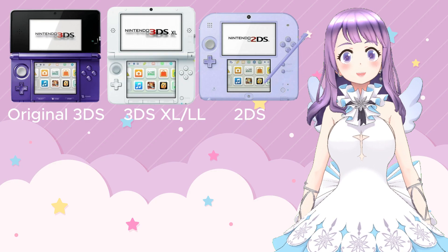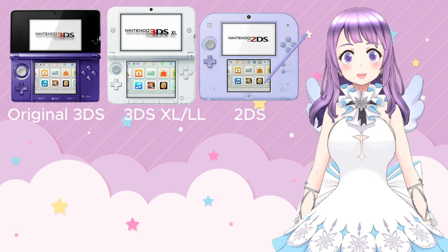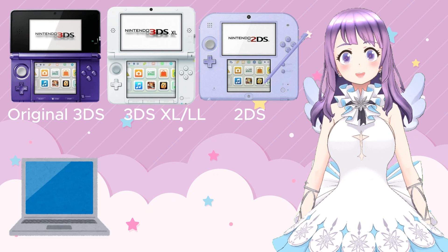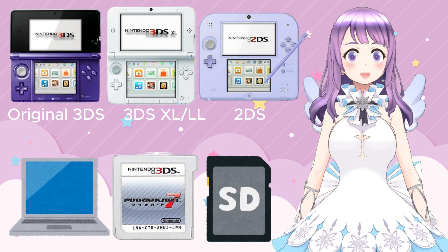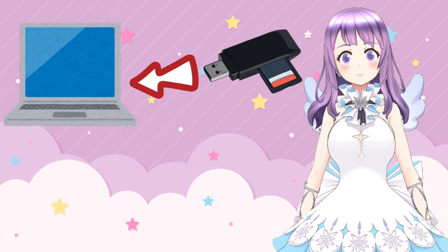To begin with, let's talk about the things you need. You have to have an old Nintendo 3DS, 3DS XL/LL, or 2DS — and remember, it has to have never been modded. You also need a computer running Windows, a digital or physical copy of Mario Kart 7, and finally an SD card. You'll need an SD card reader if your PC cannot read SD cards directly.